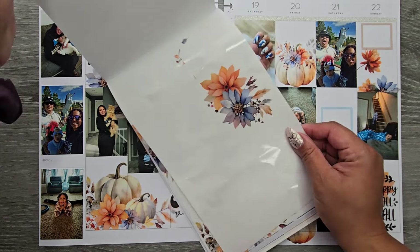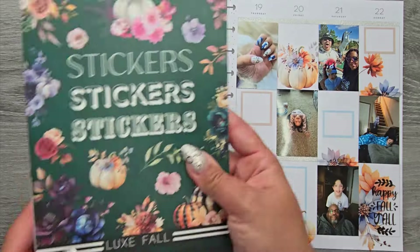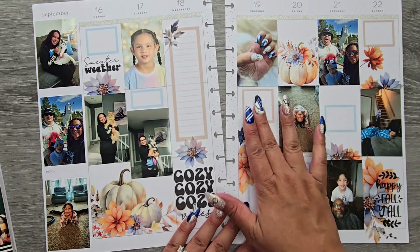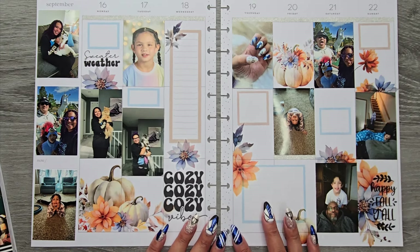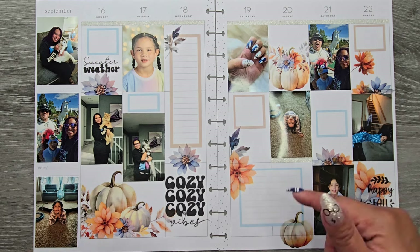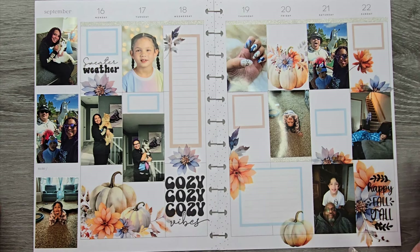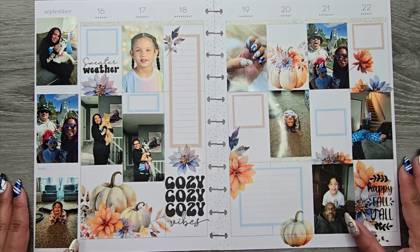We almost used the whole page — I have one more piece but not enough space for another sticker. That was using Luxe Fall, the quotes were from Fall Elements, and we mixed in some Spring Boxes and Neutral Boxes to pull matching colors. There will not be a memory planner spread next week because I'll be on vacation, so when I come back I'll be doing two spreads in one video. Make sure to check out my Instagram to see it all filled in — hope you enjoyed, please give a thumbs up and subscribe, bye!